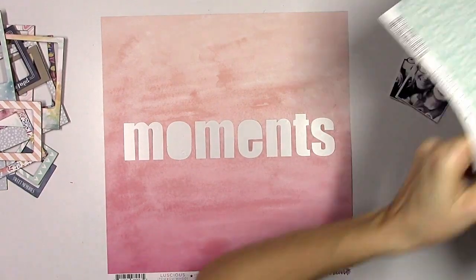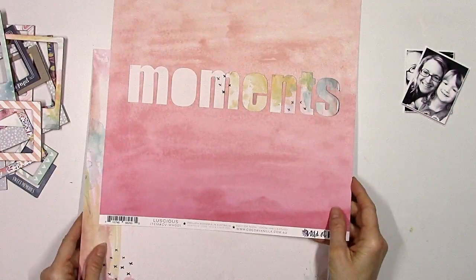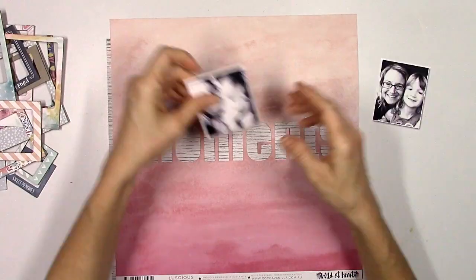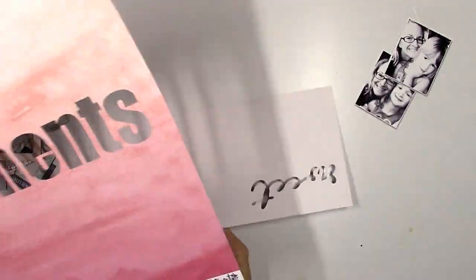My next thought was I've got to back this word — what am I going to use? Which pattern paper am I going to go with? I tried a couple of them and I really liked the one with the watercolors, but I wanted the word to kind of look the same and stand out a little more. Everything I put on it just made it fade into the background or look a little too busy.